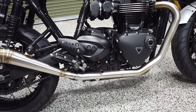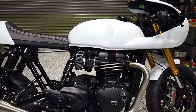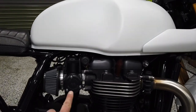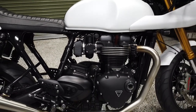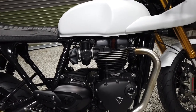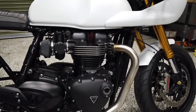We have the LSL foot controls and pegs, and the Sprint Filter waterproof pod filters. The tricky part about these new Triumphs — and why you haven't seen a lot of airbox delete kits — is there's just no room between the throttle body and the frame to get a good filter in there. We ordered about 10 different filters; these are the best ones because they have the most surface area, and we definitely see a pickup in top-end power.